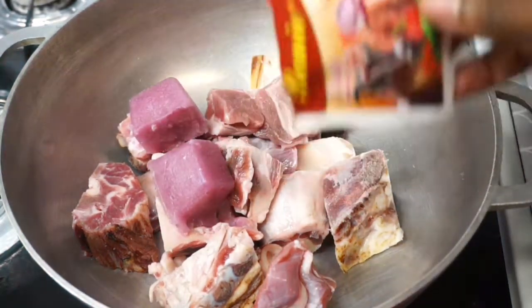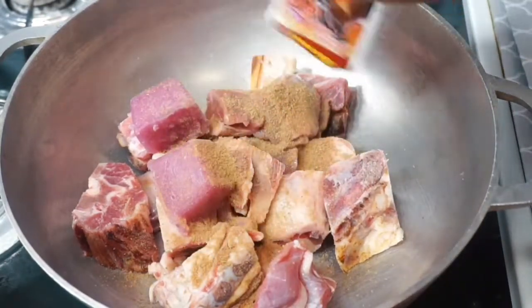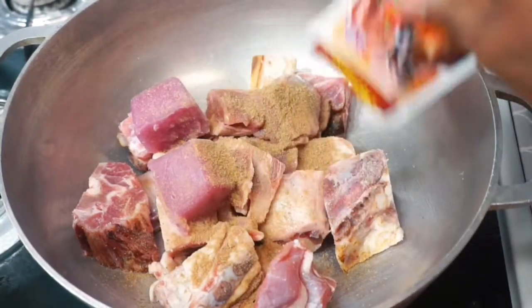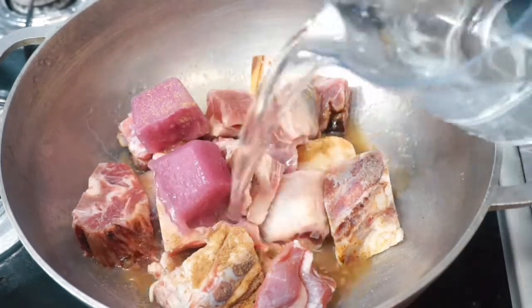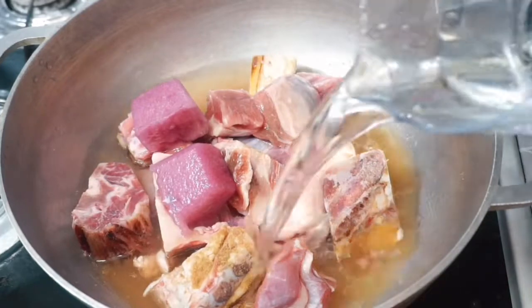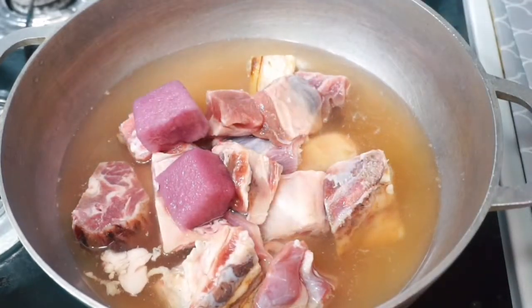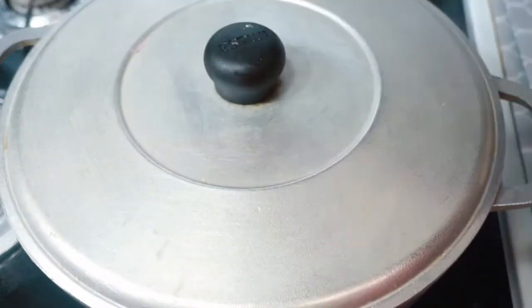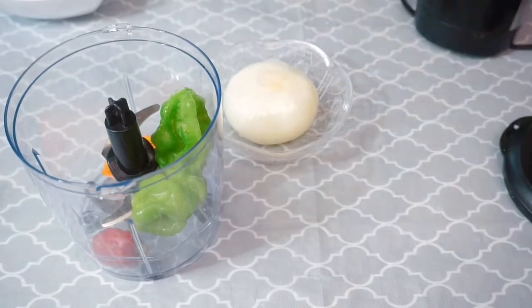I like to use crushed tomatoes when making this type of jollof, but you could use fresh ones if you prefer. I'm going to start by cooking the meat, seasoning it with my onion cubes and goat seasoning. I added about two cups of water to help cook the meat faster, and I want a lot of stock for my jollof — the more stock, the more tasty your jollof is.